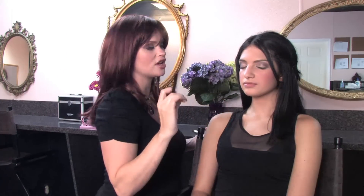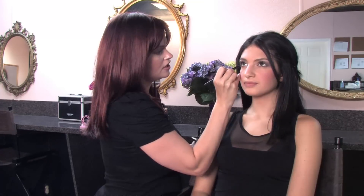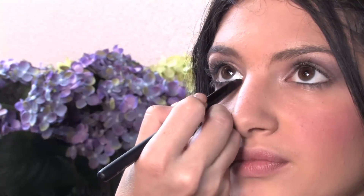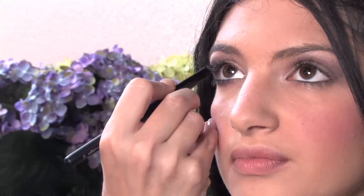Next we're going to smoke the eye with the same smoky shadow underneath her eyes. Do this on both sides.